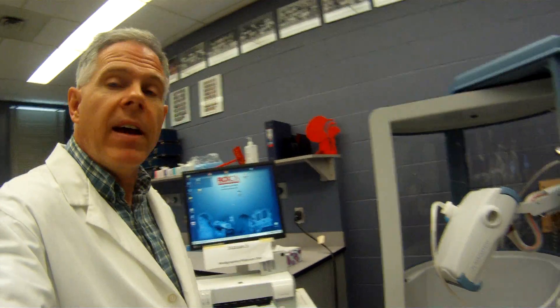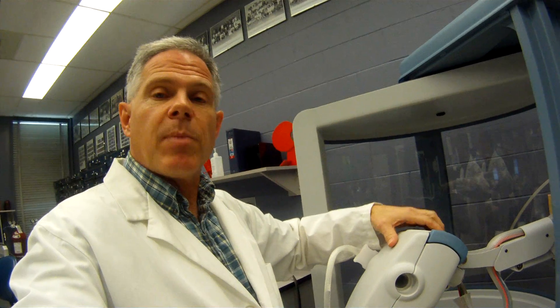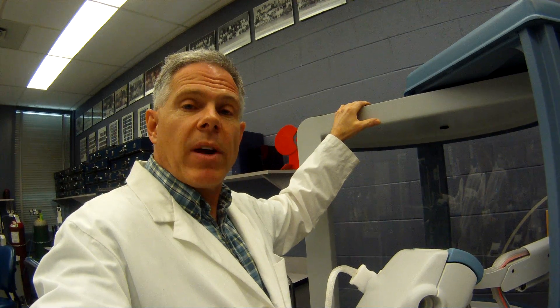Hi, my name is Alan Prost, and I'm going to introduce you to the Platinum Elite Series primary function testing, as you can see right here. This includes a body box, as well as spirometry and gas analyzing capabilities, so we can do all the major primary function testing right here.